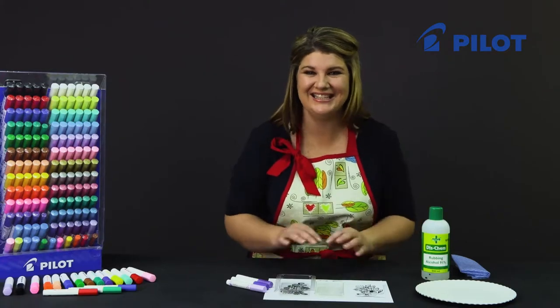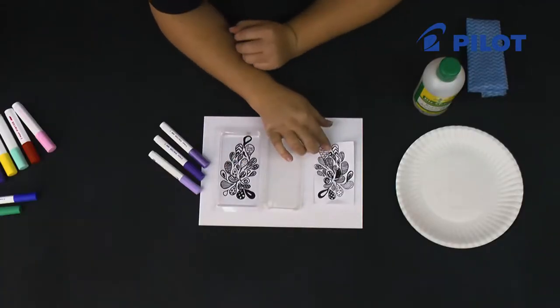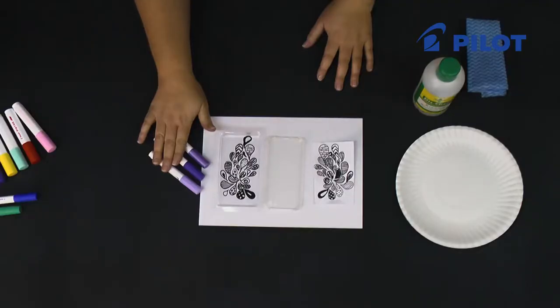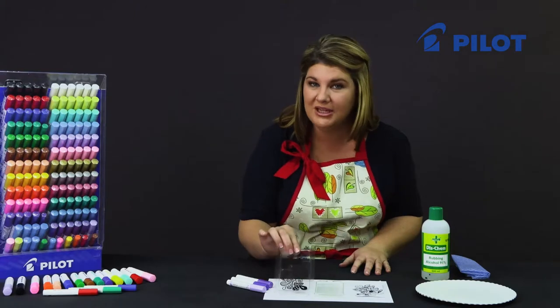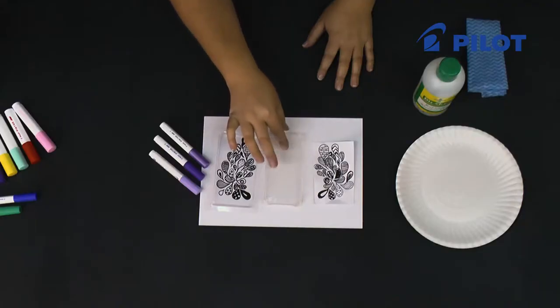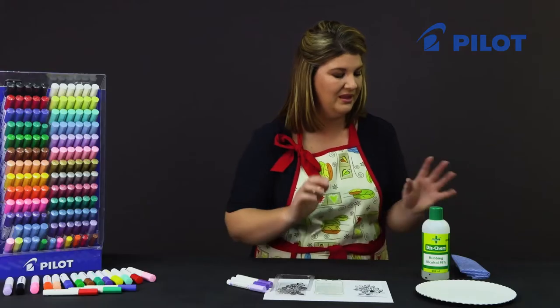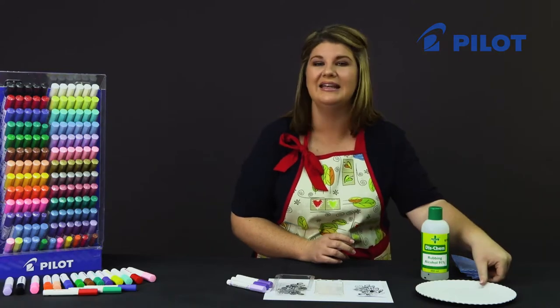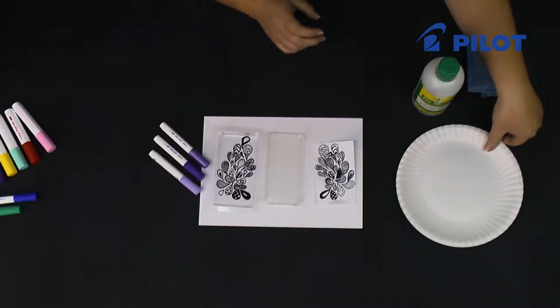For today's video I'd like to show you how to decorate a cell phone cover using a doodle pattern. What you'll need is a selection of three different Pintor colors, the packaging of your cell phone cover, a see-through cell phone cover, a doodle pattern, rubbing alcohol to clean the inside of the cell phone cover, and a paper plate for inking your pens.